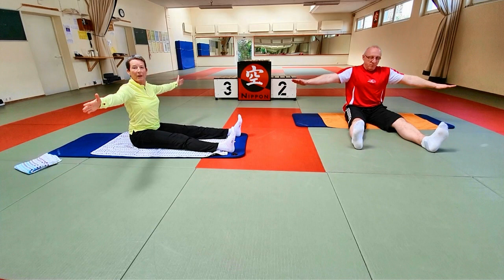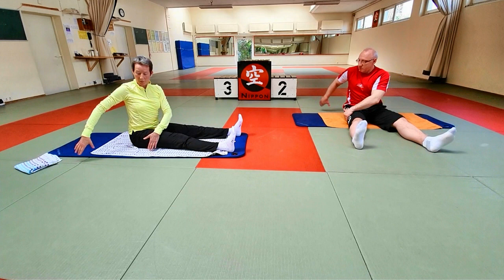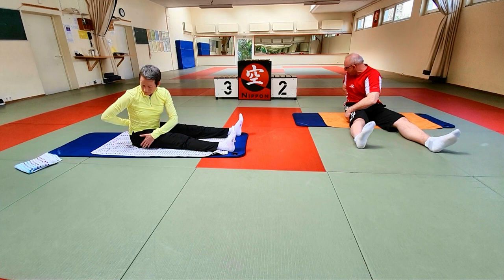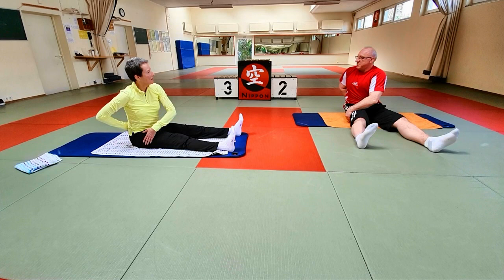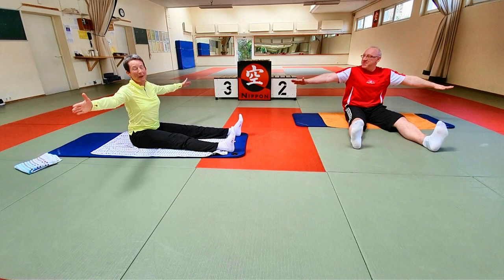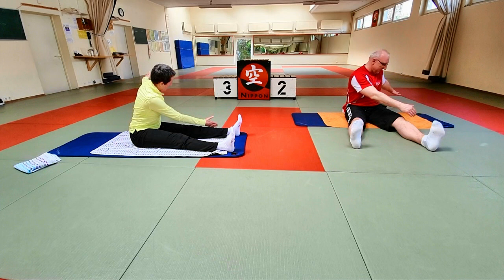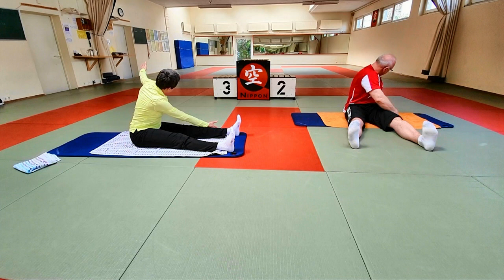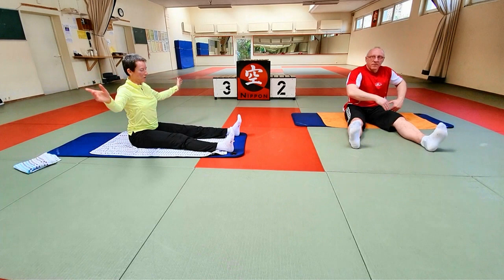Ein drittes Mal jede Seite. Schultern unten, gerader Sitz. Einatmen – ich mache die einfache Variante für euch nochmal. Einatmen – ausatmen, zentrieren. Andere Hand legt sich an den Oberschenkel, da dreht die Schulter ein. Die andere Hand legt sich an den unteren Rücken. Einatmen – ausatmen, versucht euch noch ein bisschen weiter zu drehen. Einatmen, kommen wir zurück. Dann wieder die andere Seite – einatmen, ausatmen, zentrieren. Dreht euch, je nachdem wie es für den Rücken passt. Ausatmen – einatmen, ausatmen, schiebt nach vorne. Einatmen – ausatmen, weiter nach vorne. Und kommt in die Ausgangsposition zurück. Die Arme ausschütteln, die Beine ausschütteln.